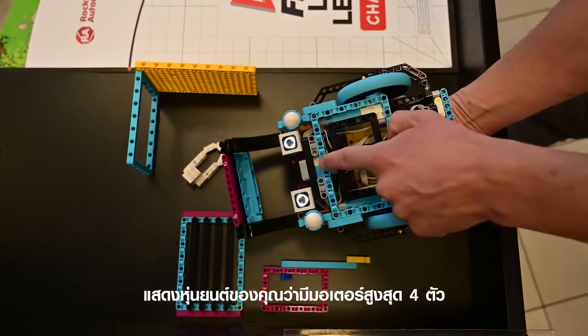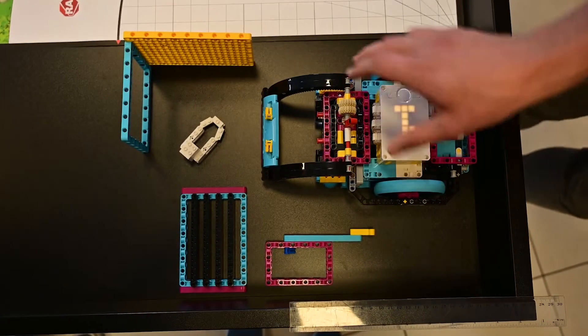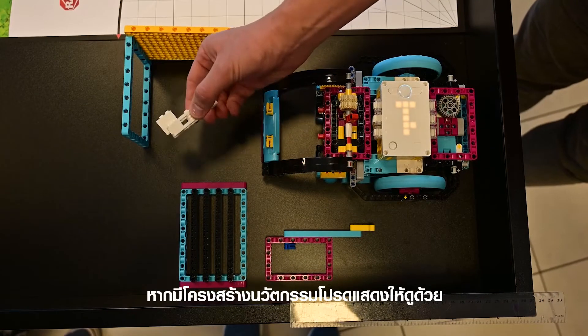Show your robot has a maximum of four motors. Show your innovation project if you have one.